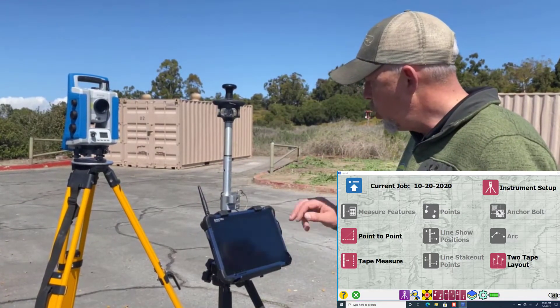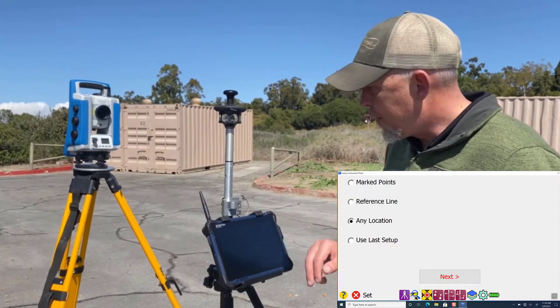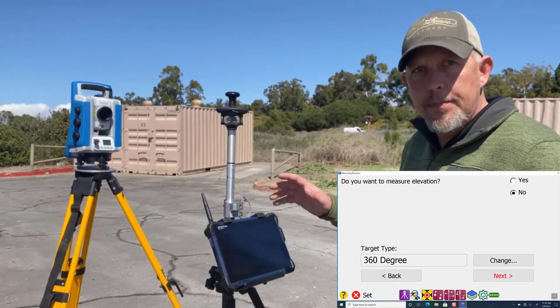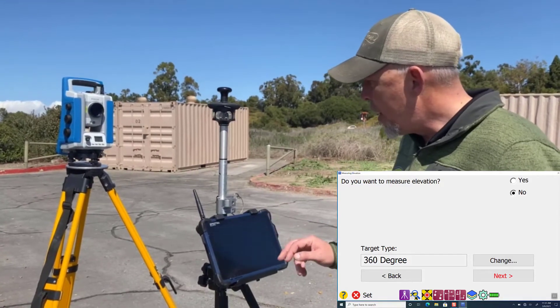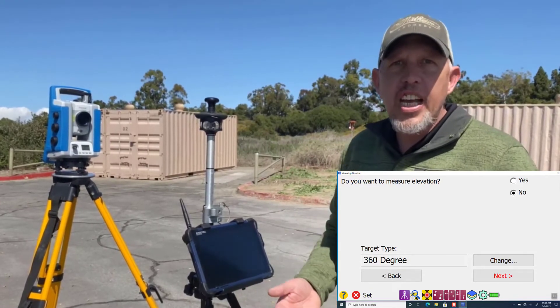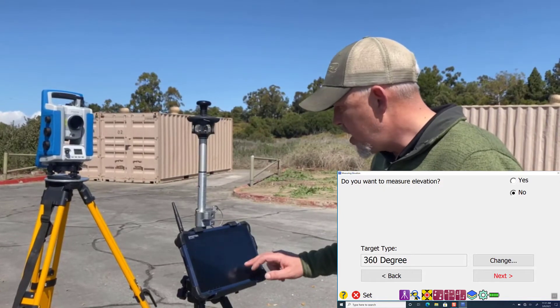The first thing we need to do is go into instrument setup. The third option down is any location. If we select any location, it'll walk us through the whole process — it's very intuitive that way. It asks: do we want to measure elevation? No. Normally you're not going to be using elevation when staking out footings and foundations, so it defaults to no.